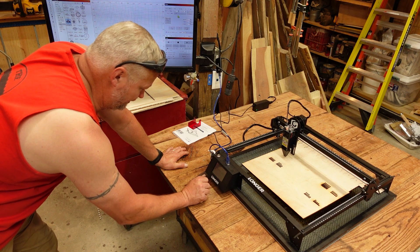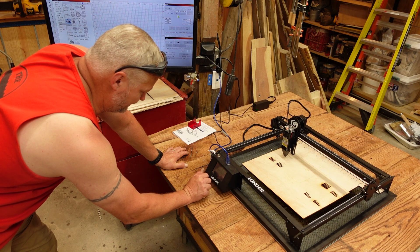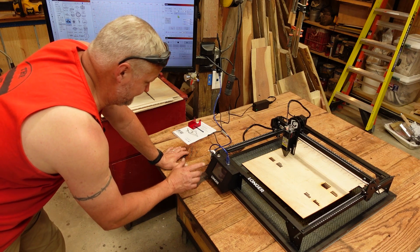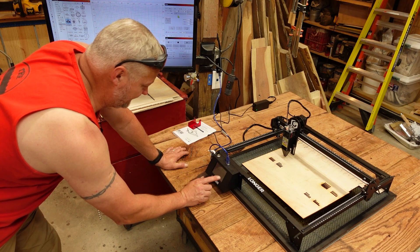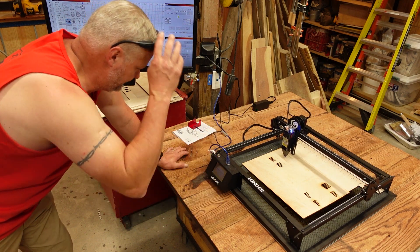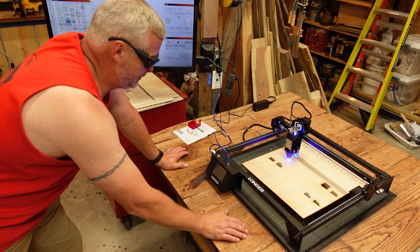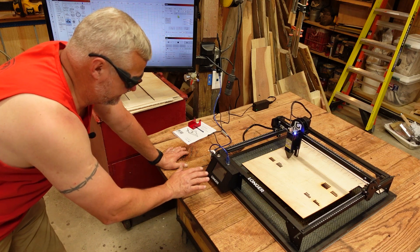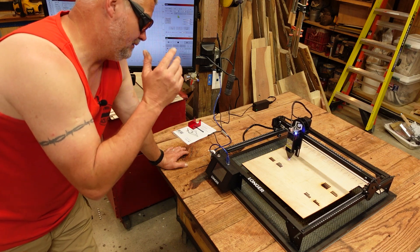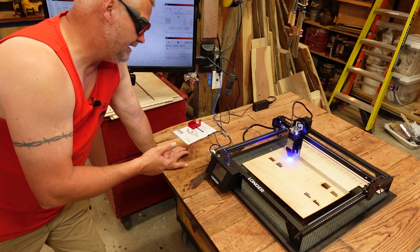Then you go back and go to engrave. They've got a bunch of different little logos on here. I've got my logo on here, which I messed up putting it into the laser. Once you select the file that you want, it has a framing button — you can frame and it's going to show you exactly where it's going to go. Then you just hit the check mark after you agree to the settings. I have found that the settings they put in here work really well. It says basswood, but it works really well on the Luan that I've been using, cedar, and pretty much any of the other woods.